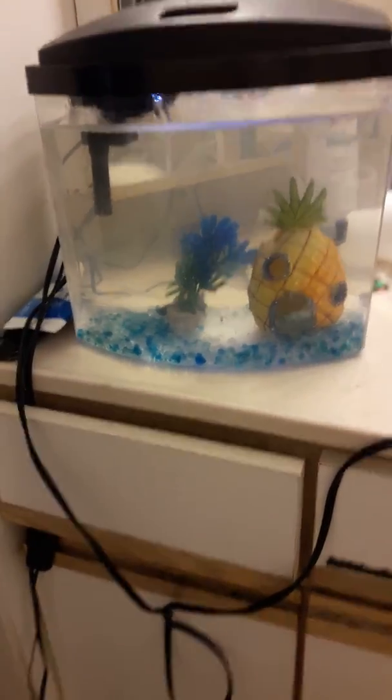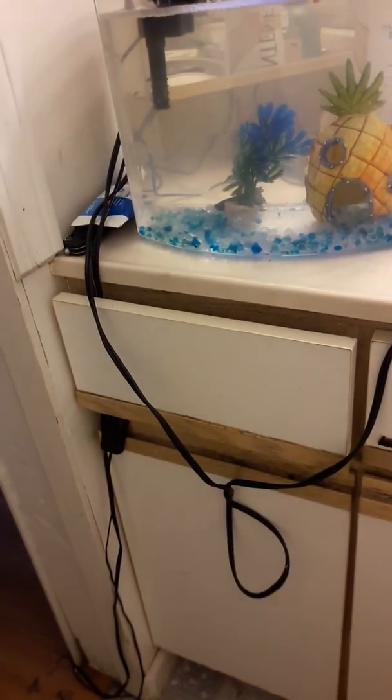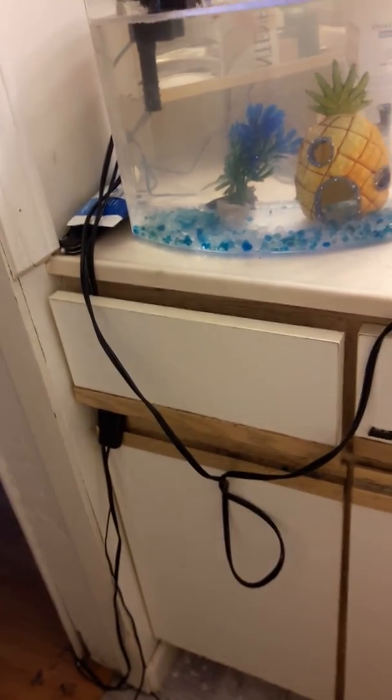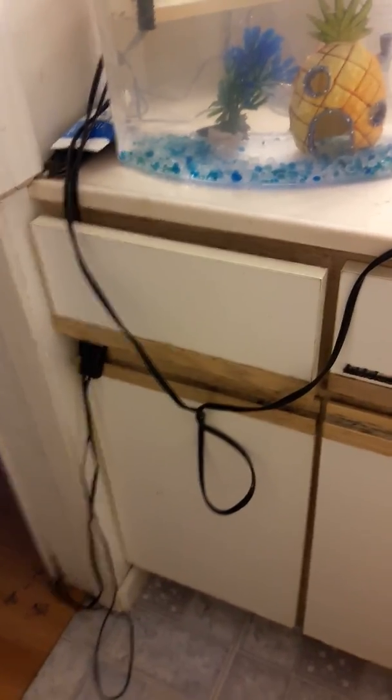Guys, subscribe, like the video, and comment — let me know. Give me some suggestions on what I can do for this fish to make him better, maybe get his fins to grow back and his color back. Alright guys, thanks — have a great day, peace.